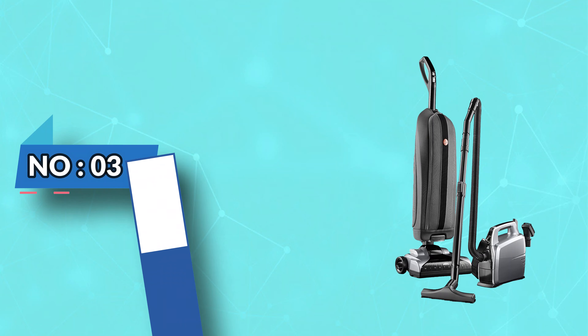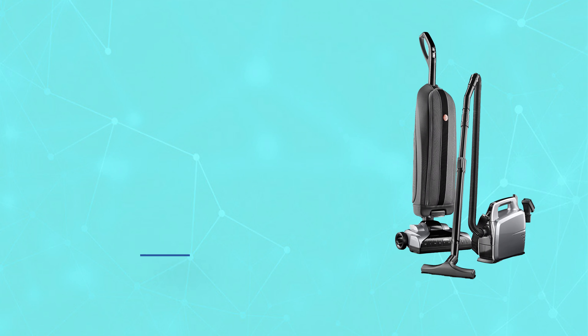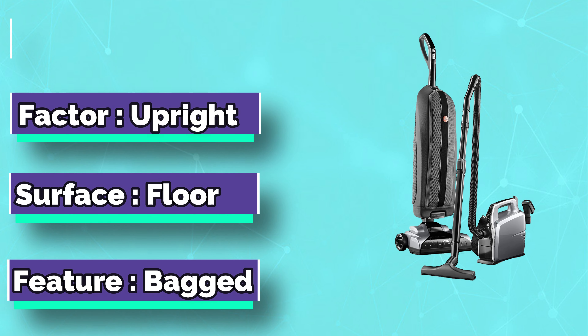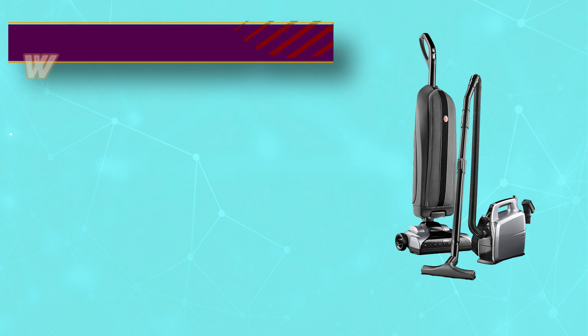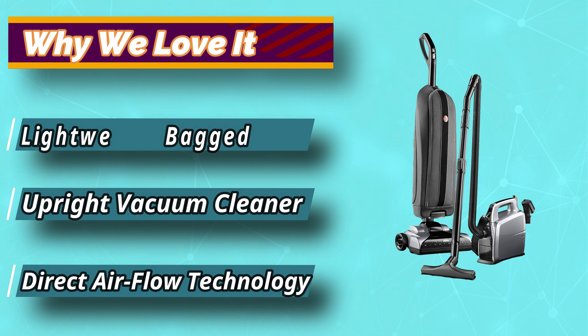Number 3: Hoover Vacuum for Freeze Carpet. The Hoover Platinum Collection Bagged Upright UH30010COM removes more dirt in a single pass. Therefore, cleaning your freeze carpet will be effective and with less effort. This does away with the need to plug and re-plug the machine every time you leave a room.